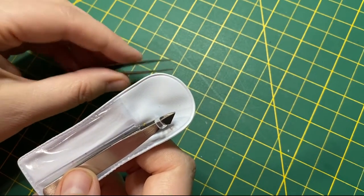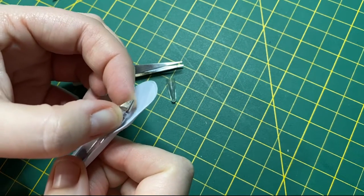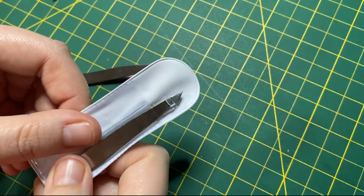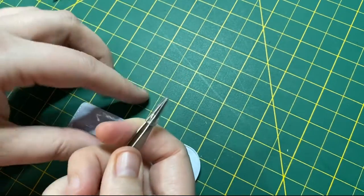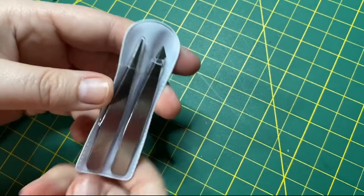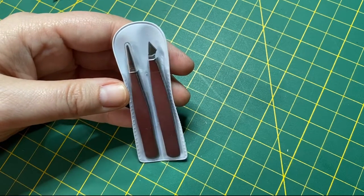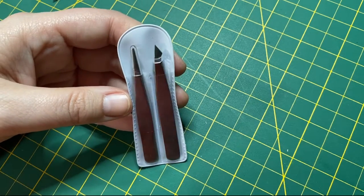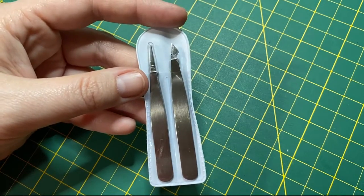I won't necessarily use these to pull needles through anything because of that sharp edge — you can actually damage, bend, or even break your needle. So not something I use for that, but definitely a really good little grasping tool. They are really wonderful to have and definitely worth the investment. Don't go too expensive — you can probably find good ones at even discount stores. I used to have a pair from Dollarama that I really loved, but they got lost somewhere. Definitely worthwhile to have in your kit.